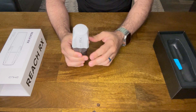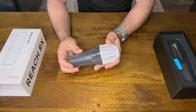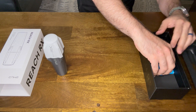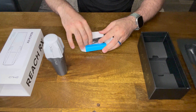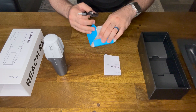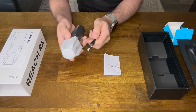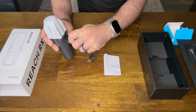The ReachRx is an easy-to-use GNSS receiver for location data collection in the field. It weighs only 250 grams and is super compact, making it easy to carry in a pocket. It's also IP68 certified, making it completely weatherproof. It comes with a quick start guide and a USB Type-C charging cable that works with any 5-volt USB charger, which is not included in the box.